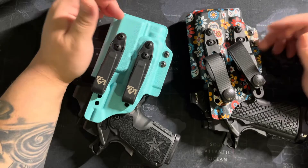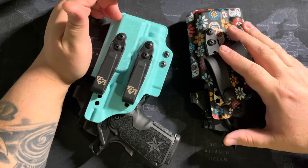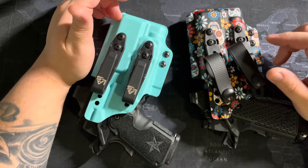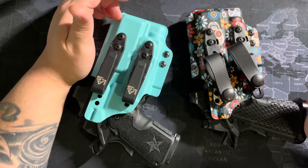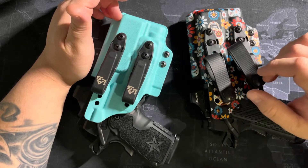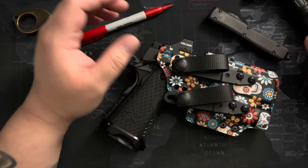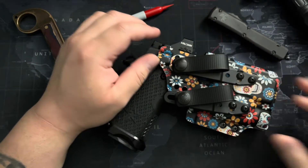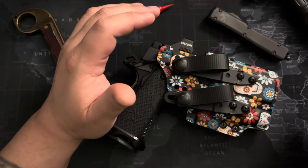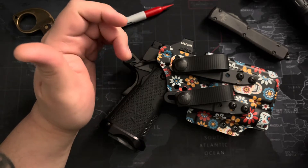I'm running LAS Concealment for my C2 and my C for my EDC setups. I have also run the Tenet Core - the only problem was it has a built-in wedge in the back and for my body type I didn't like it. It's very well made, so no dig at them at all - it just didn't work for me, so I gave that one to my brother.